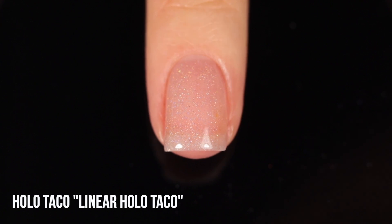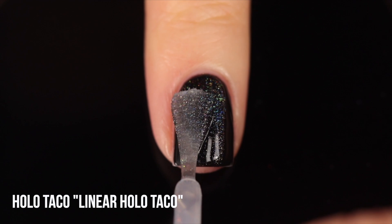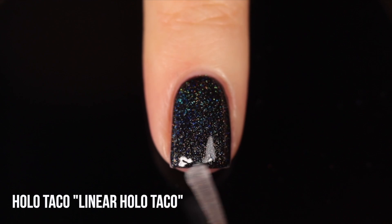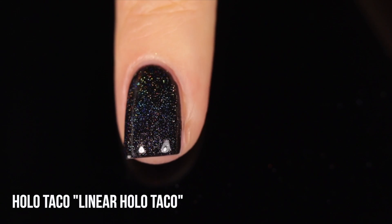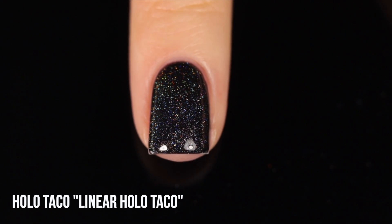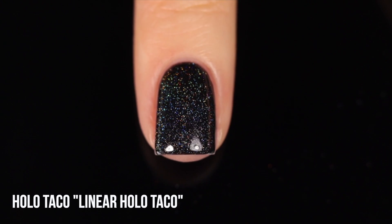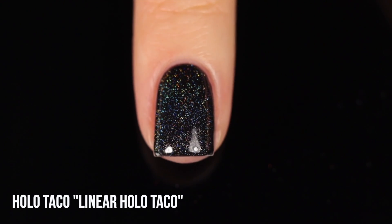Starting with the Holo Taco linear holo taco. I'm applying them all over the naked nail and then also over black, so you can see what the actual glitters look like and how holographic it is over black. This is kind of the standard baseline — a lot of linear holo polishes tend to look very similar.